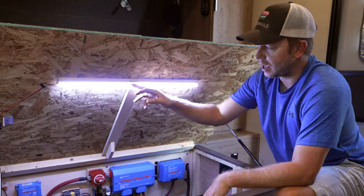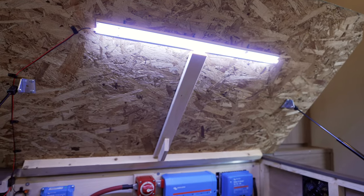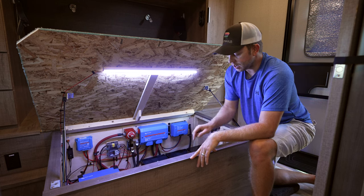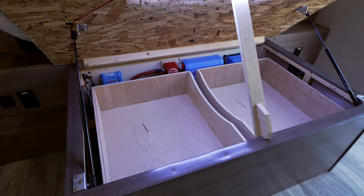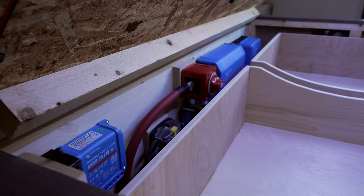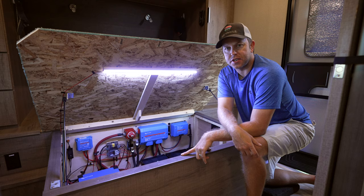Right off the bat, one of the things we did is add an LED light strip — this will make it convenient when you come in here for troubleshooting. The next thing I'm going to do today is build two cargo drawers or tubs that are going to sit on top of this electrical system so they can put cokes, waters, and whatnot in here underneath their bed.